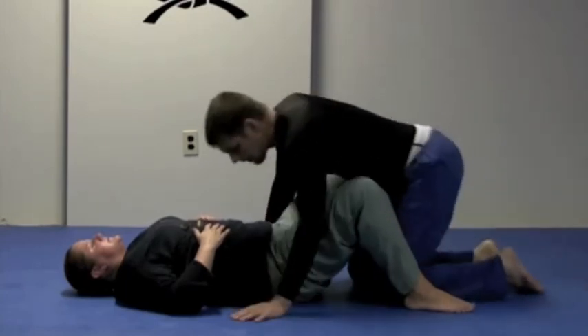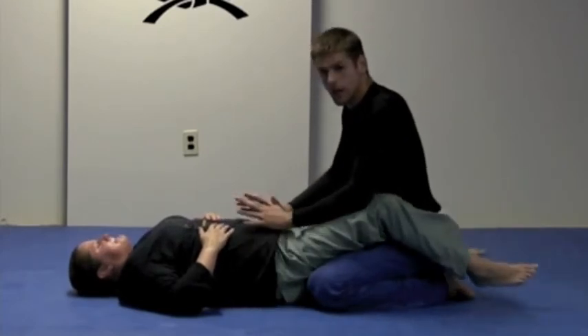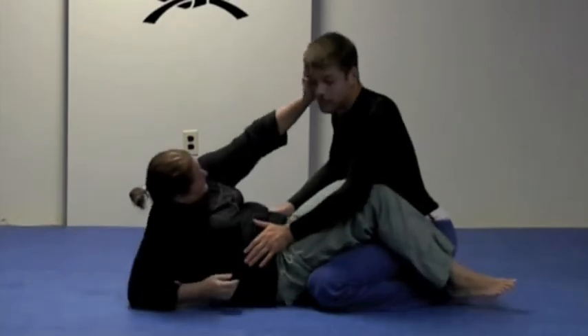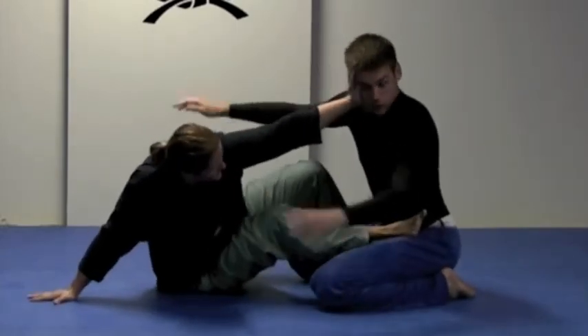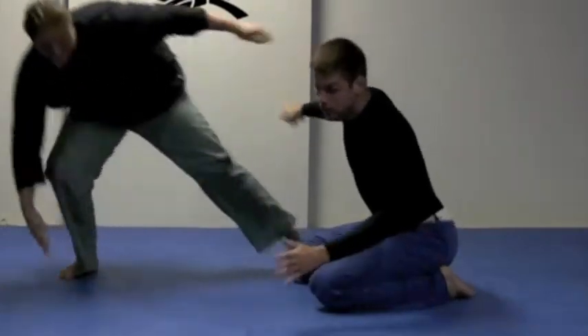Here I am, still in Stacey's guard. Now regardless of what my hands are doing, Stacey just wants to get away and get some more control of herself. So she's going to put her hand in my face, turn it away, scoot back to make some space, put her foot against my hip and get up on her hand — now she's got a really strong frame. She's going to do her technical stand up and she's gotten away.